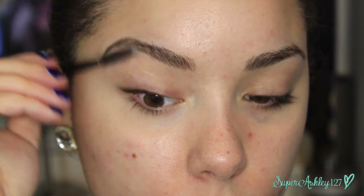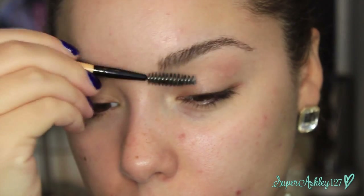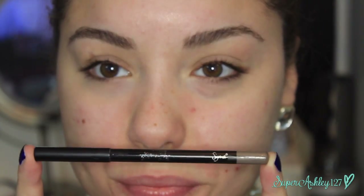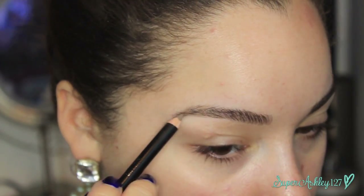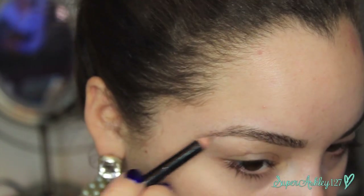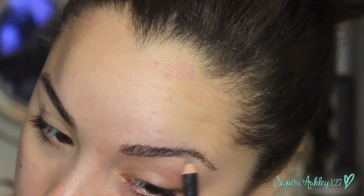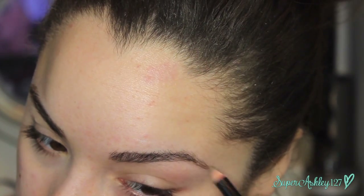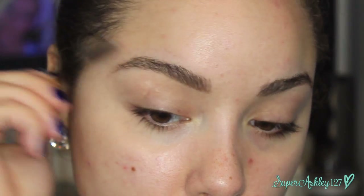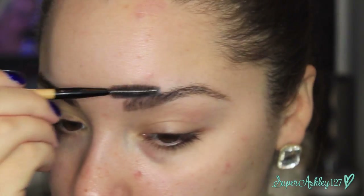We're going to start off with the brows because they're a big part of this look. I'm first combing through them with a spoolie, brushing them upwards to get started. Then I'm going in with my Sigma brow pencil in the shade Clean Cut, basically just to outline the shape of my brow. She has very full brows but very natural ones. After each step, I'm going back with the spoolie to maintain the naturalness of the brows and break up the product.